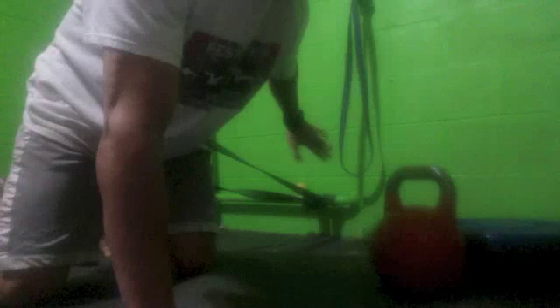Basically, you're going to put the band right into your groin area, come down to a bulldog-type position, come away from the wall to put as much tension as you need. Start small and then work your way up from there.